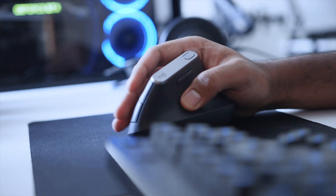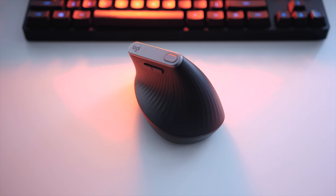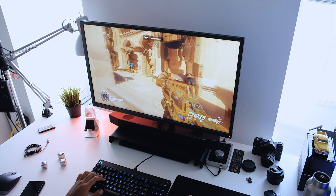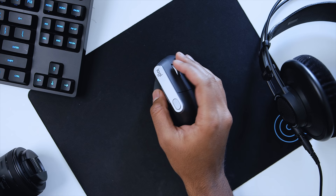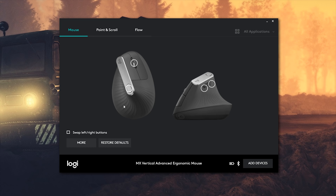The MX Vertical comes with a 4,000 DPI laser sensor. Tracking felt very similar to the MX Master 2S, but it does not include dark field technology, so tracking on glass surfaces is out of the question. I tested it on a cloth mouse pad and a white surface, and tracking was fine. Both the Master 2S and the Vertical feature laser sensors not optimized for gaming — there is some acceleration and lift-off distance, and response to movements isn't as fast — but that's expected, since this mouse targets designers and content creators, not gamers.